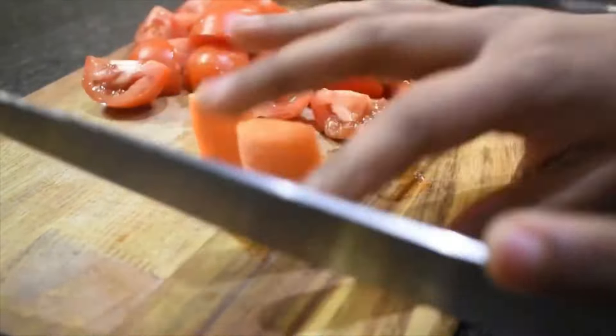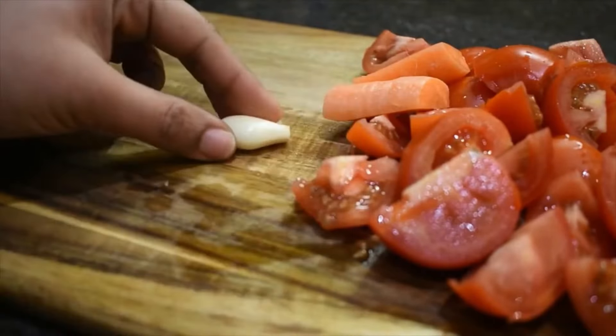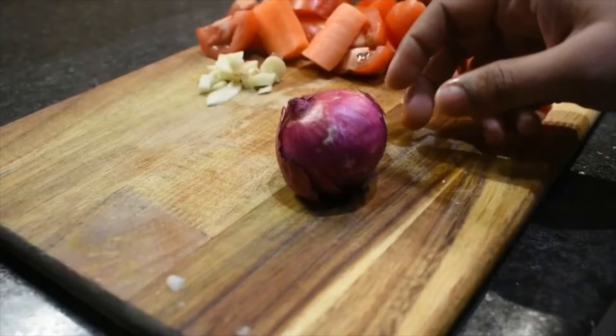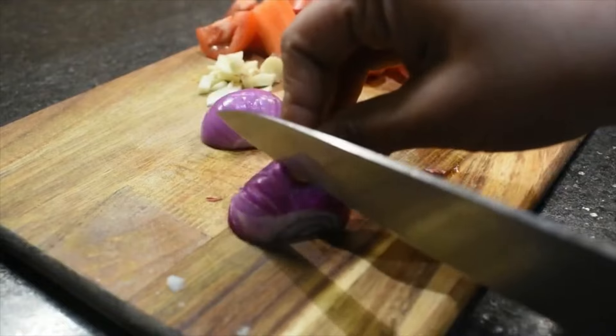We will cook tomatoes in two separate pieces with garlic. Cut one medium piece of turmeric and chop it.